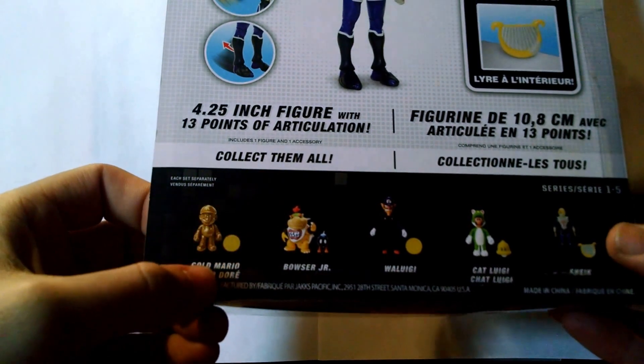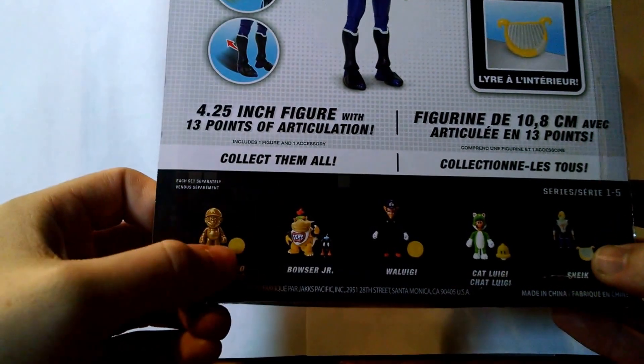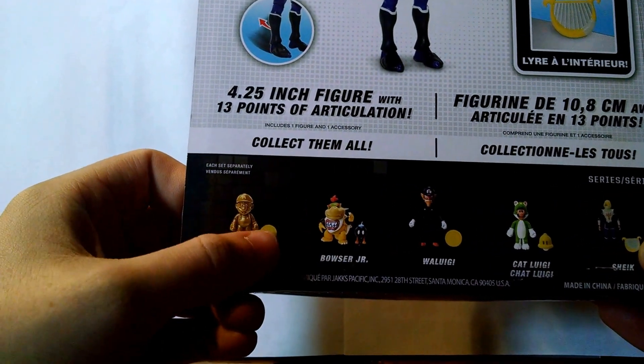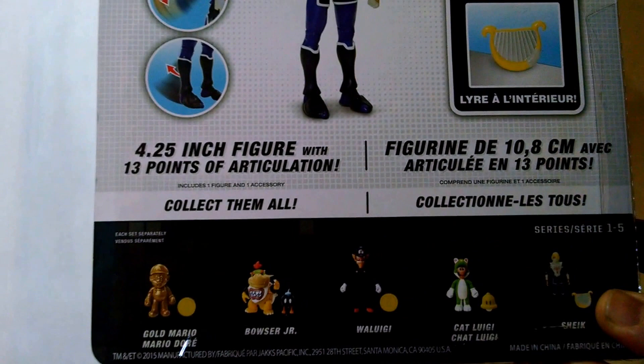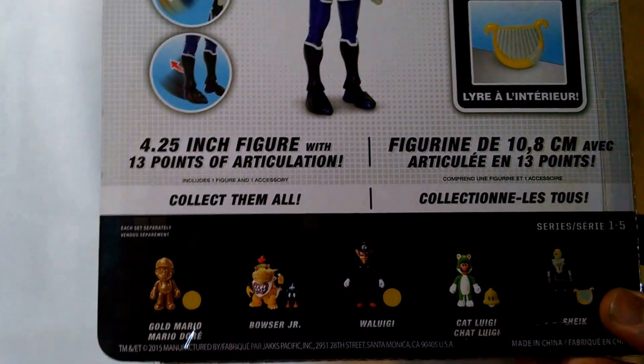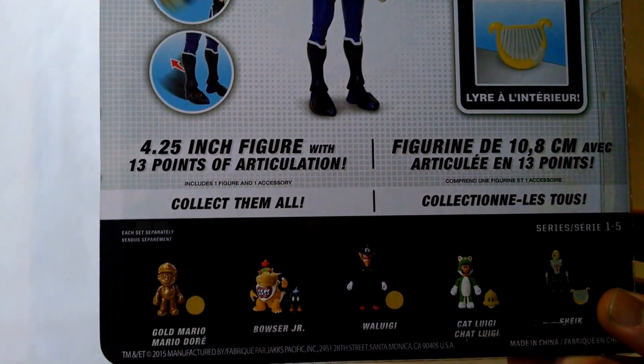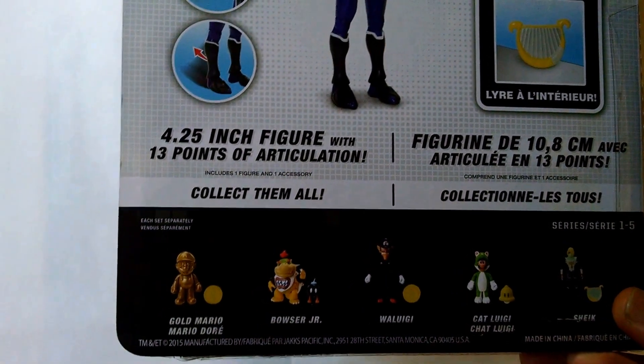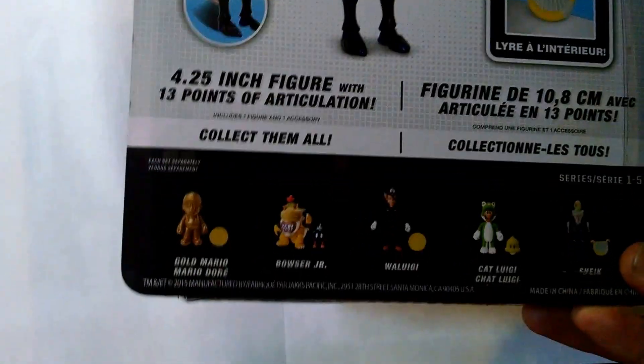They're actually showing you on the back now — I didn't point this out in the Bowser review — the little mini accessory that comes with it. So they're definitely not playing the mystery angle anymore. Everyone kind of knows what it is by the time it gets here anyway, but it's still kind of cool to open it, so that kind of sucks.